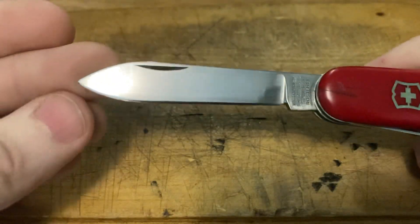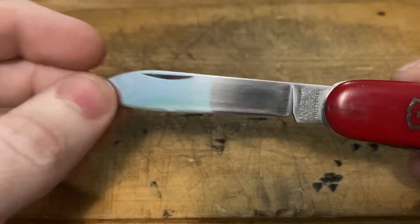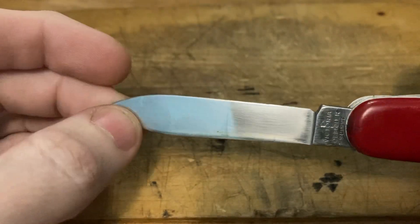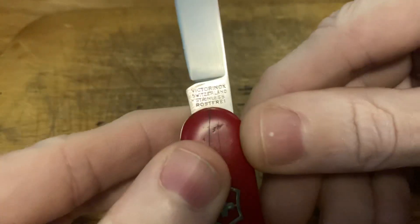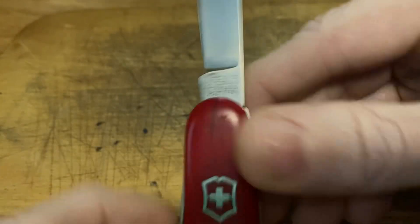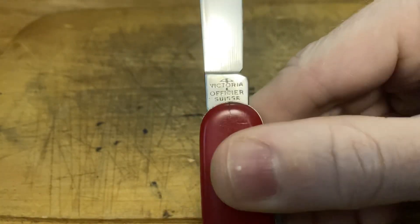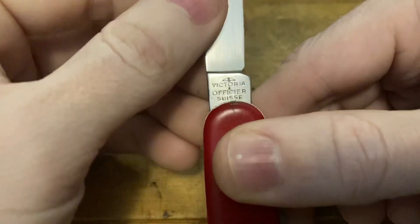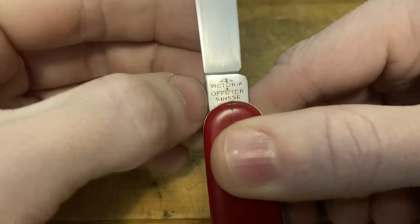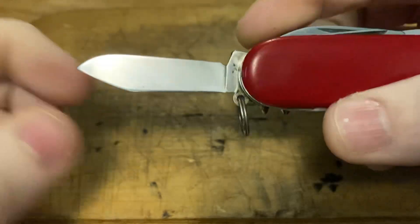And then it has some light scratching to it, but for a vintage knife of this age it's in pretty good shape, to be honest. It has the four-line tang stamp on the front — nothing special there. But it does have the Victoria Officier Swiss stamp with the cross, on the back, that they used from 1957 until 1973. And 1973 is also when the clip blade went out of use.